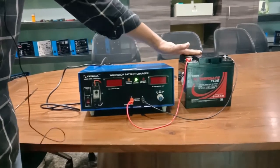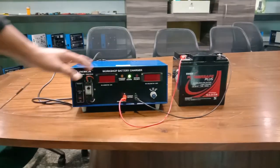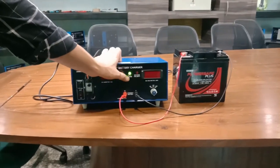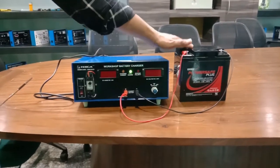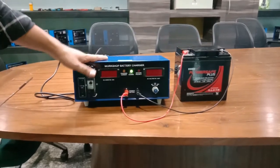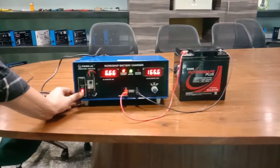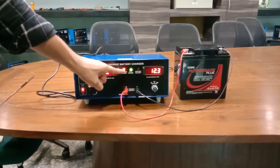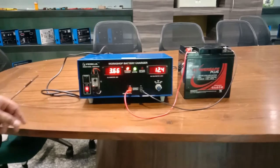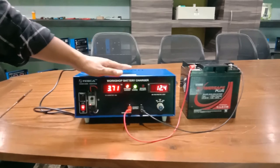Here the green light is flashing, which means the battery is already fully charged at 12 volt. This battery has a maximum of 12 volt and contains 26 ampere of current. Our kit has an output of 4 ampere current. As I turn on the switch, the charging current indicator starts flashing and it is showing a current of 4 ampere, which means it can charge at a maximum of 4 ampere current.